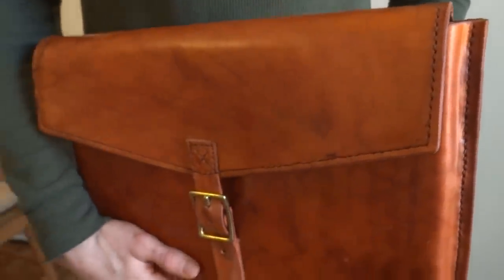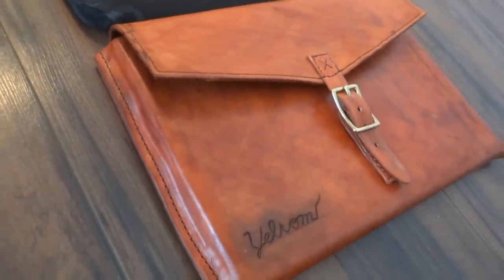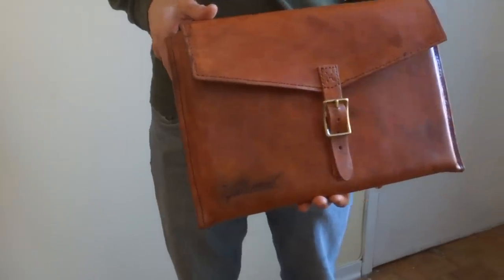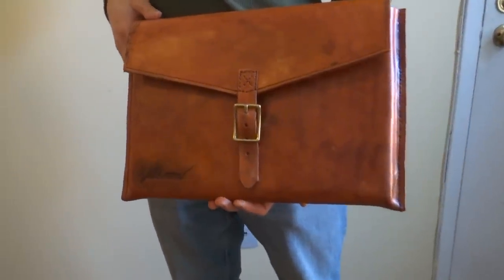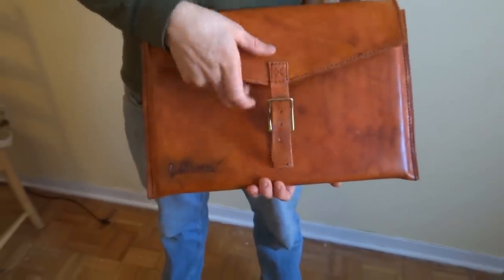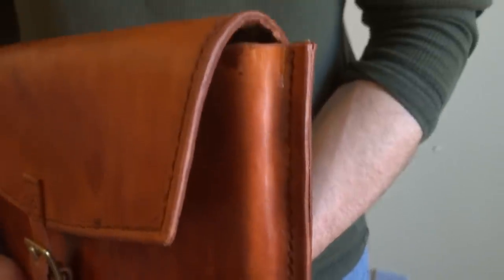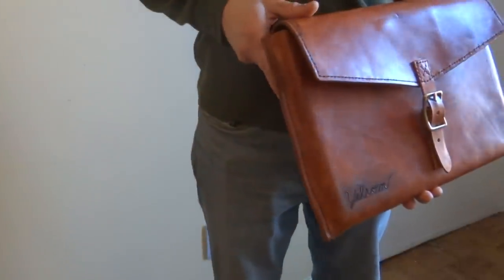A major lesson for me in this project was learning to accept that the imperfections of something handmade do have inherent value, and I think that's especially apparent when you look at the factory-produced generic case that this one is replacing. Sure, my old case served its function and looked essentially perfect off the assembly line, but I think something handmade and more visually striking is better suited to hold an item which, honestly, lets me do miraculous things. Thanks for watching, and be sure to subscribe to Yelron Vlog. I post more frequently on Instagram, so follow me there if you want to stay up to date with what I'm making.